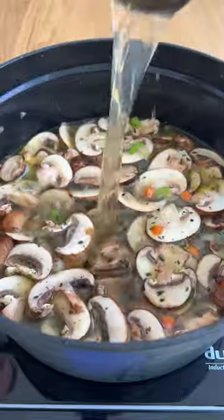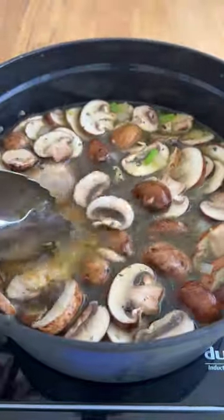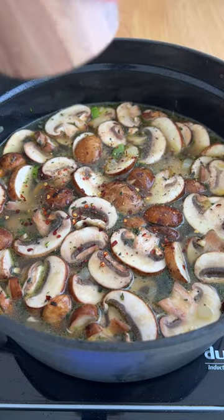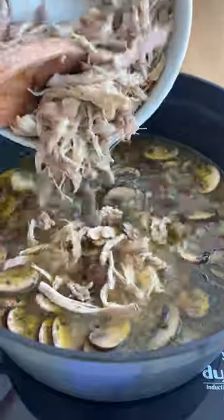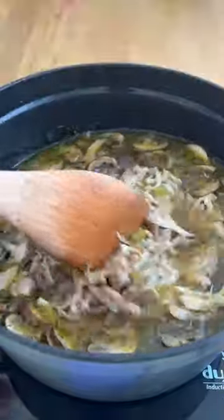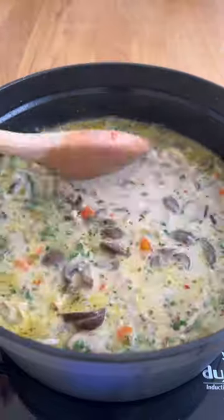You really cannot mess up soup, and a lot of the time is passive, so you're just letting the rice and the chicken simmer for about 50 minutes to cook through, and then you shred up the chicken. You add in some cream, but you can also make it dairy-free by using a dairy-free heavy cream. I'll list out my favorite one in the caption — enjoy!